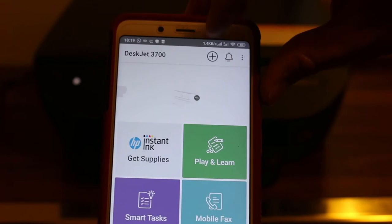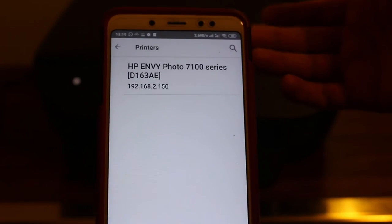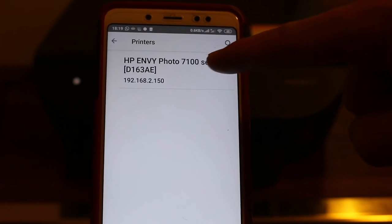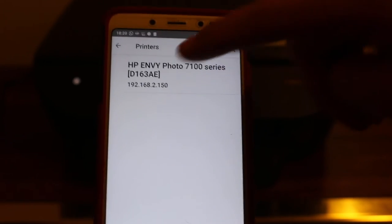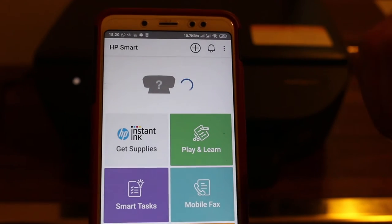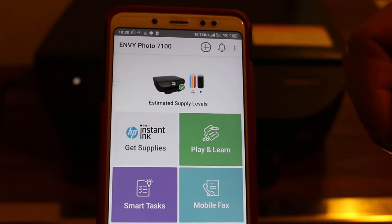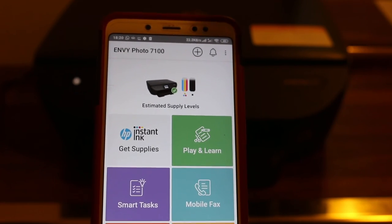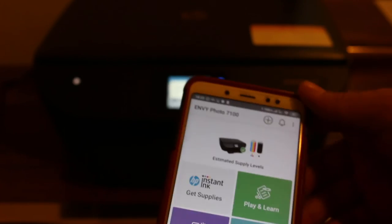On the top you will see a plus button — click on that. The 7100 series printer will be displayed. Click on it and it will show the printer on the screen. The printer is now available and you can use it to print or scan. Thanks for watching.